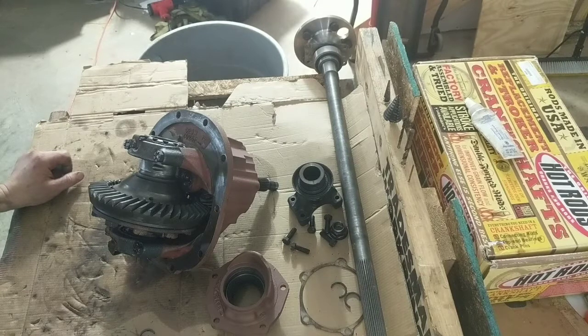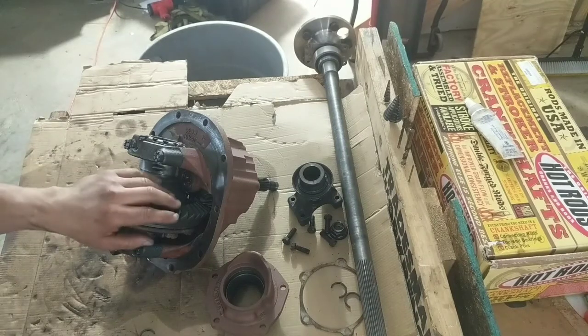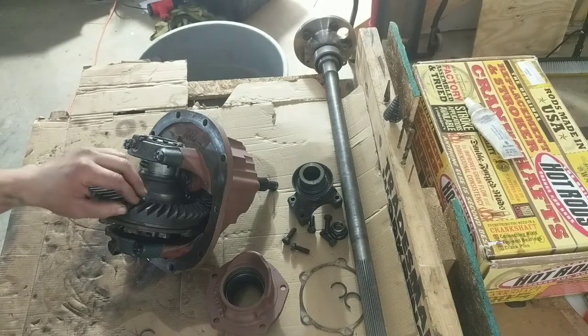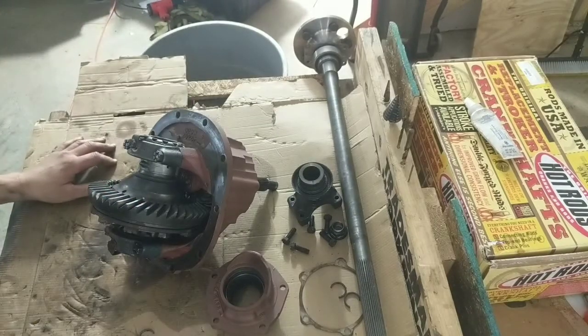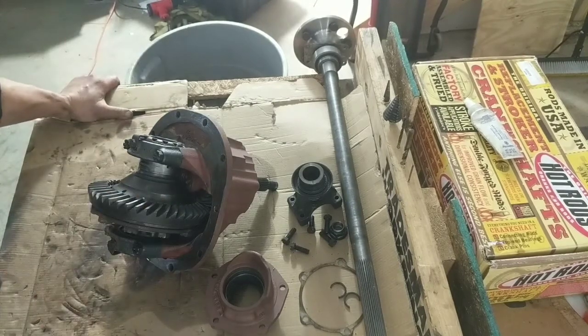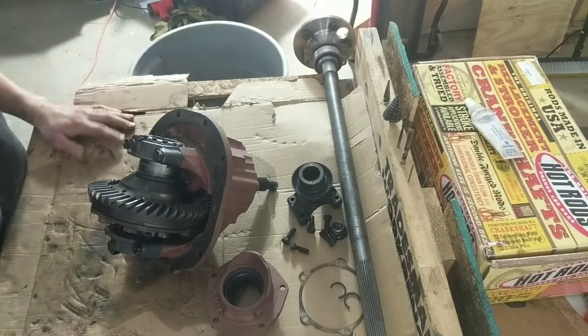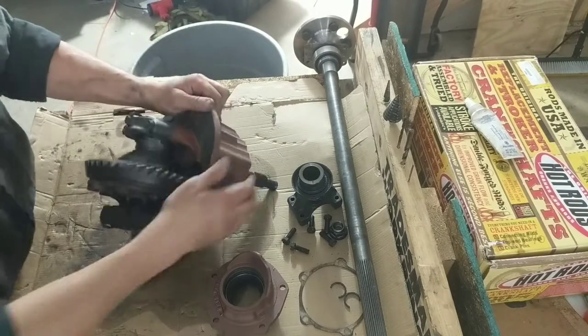Got that online, it came in, and I'm just kind of putting this thing together. I reminded myself I need to make a video — I told you guys I'd make a video on how to rebuild these things, so here goes. First, what you want to do is make sure that this is in fact...